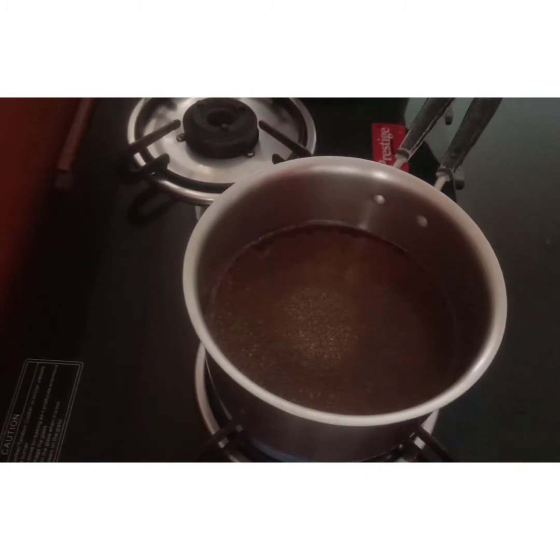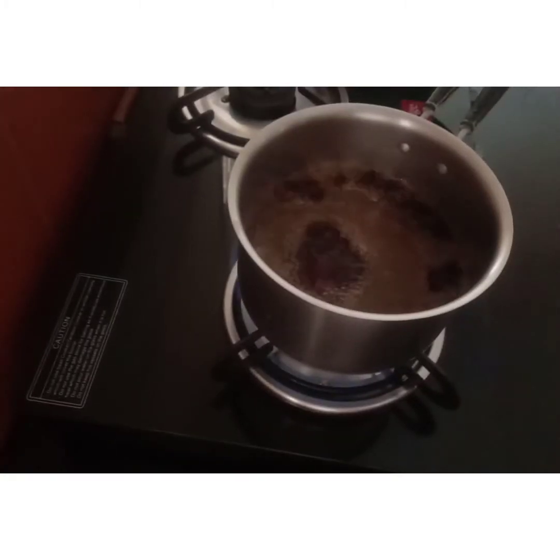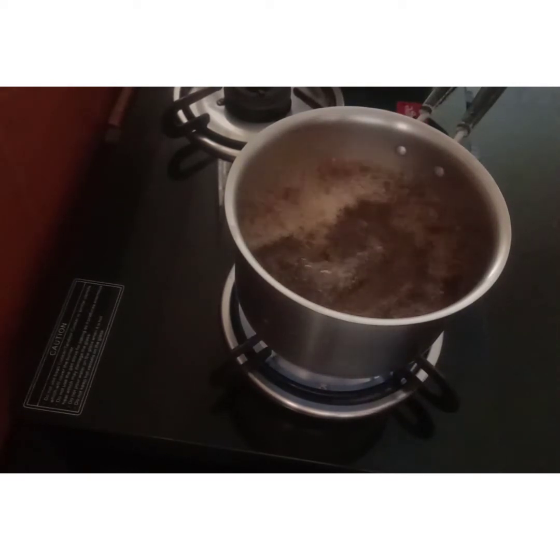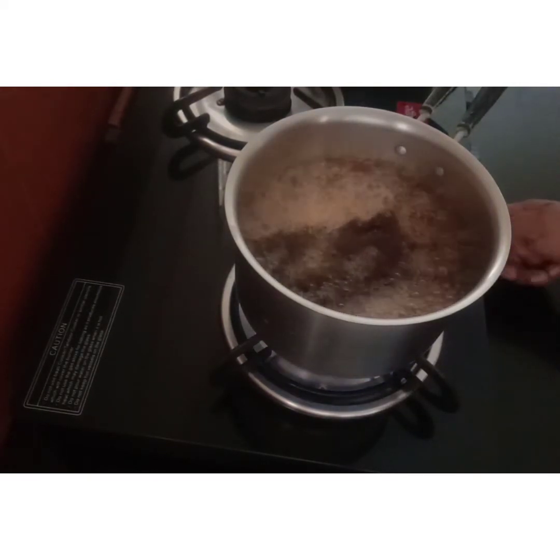Just in case you don't have tea bags and want to put in 1 cup of tea, put 2 teaspoons of tea in 1 cup. Then add half a cup of tea.